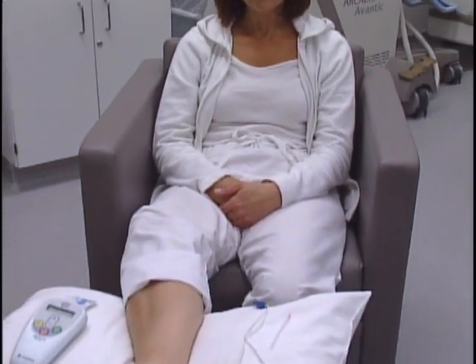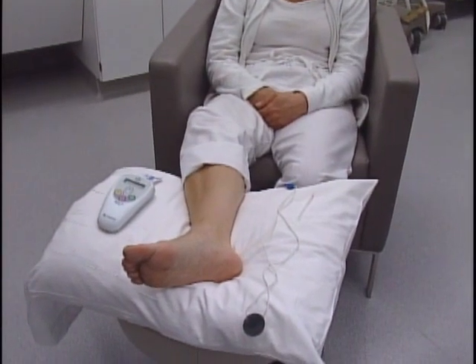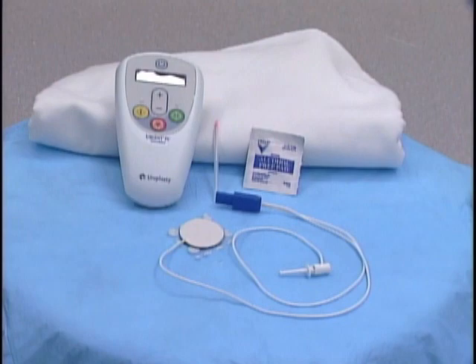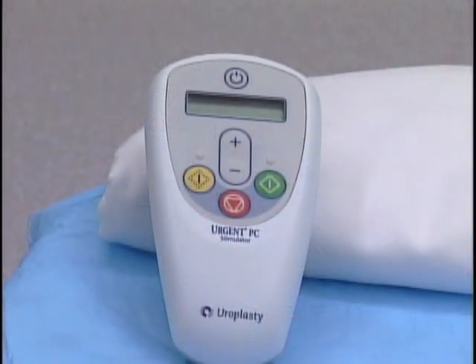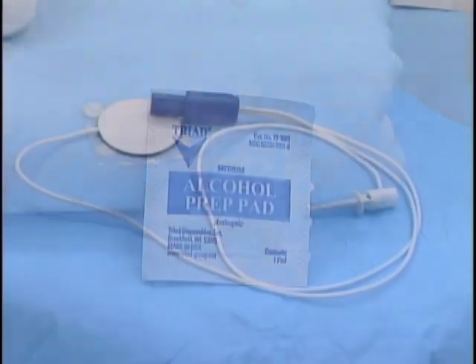To perform tibial nerve stimulation, patients should be placed in a comfortable position so they may remain still during the 30-minute procedure. The insertion site must be readily accessible. Components used for tibial nerve stimulation include the stimulator device, 34-gauge needle electrode, alcohol swab, and leads.